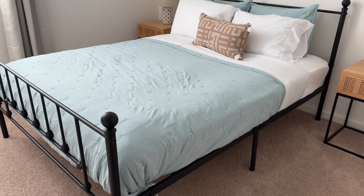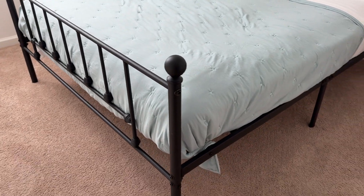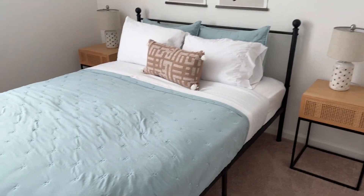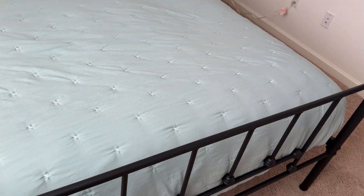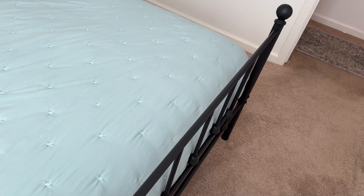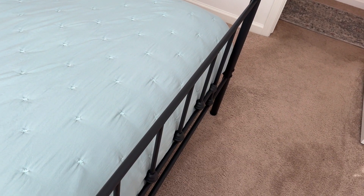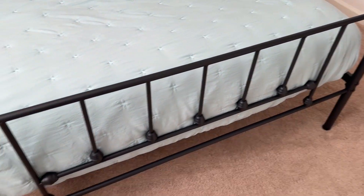Hey everybody, this is a quick review of this full-size metal platform bed frame. This is actually in the queen size. One thing we didn't know until afterwards is that this was actually upside down, so that's the unfortunate part of that, but overall this thing has maintained relatively good quality.